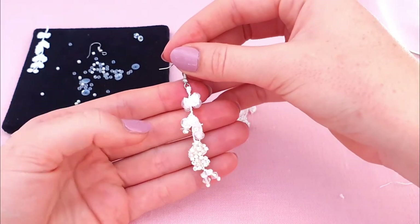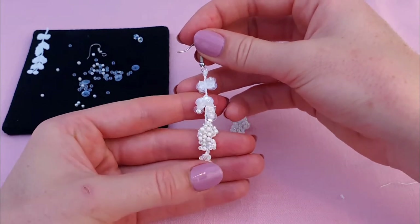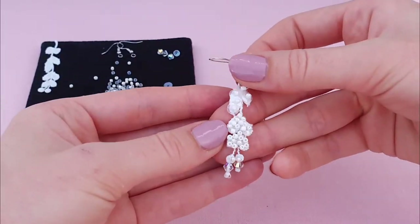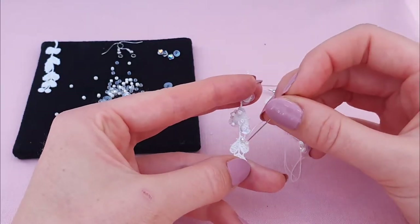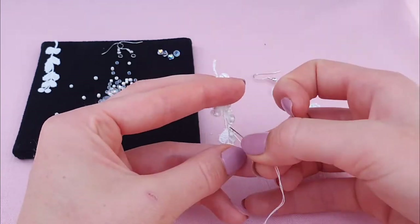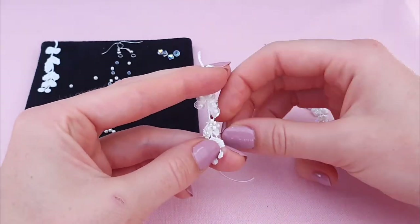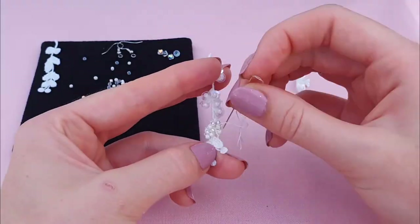And that's our piece done - all nice and secured and tidied off with our little crystals down the bottom. Now you can go right ahead and make your second piece. Make sure it is a pair to the one you've just done, so that the hook faces the other way and you use the other side of the lace, so that they reflect one another.